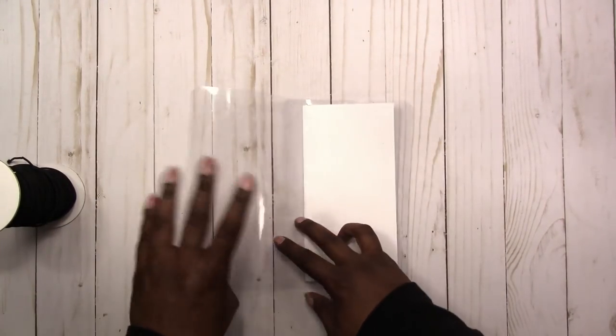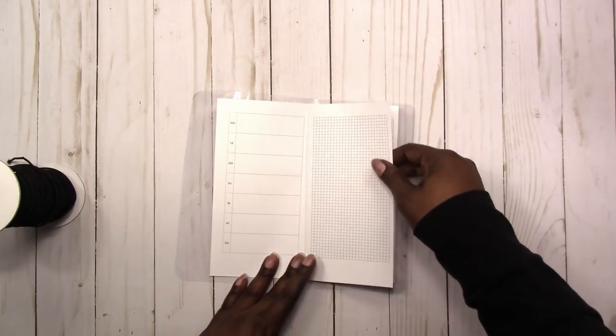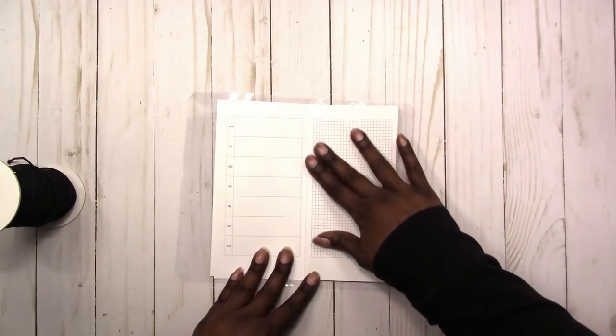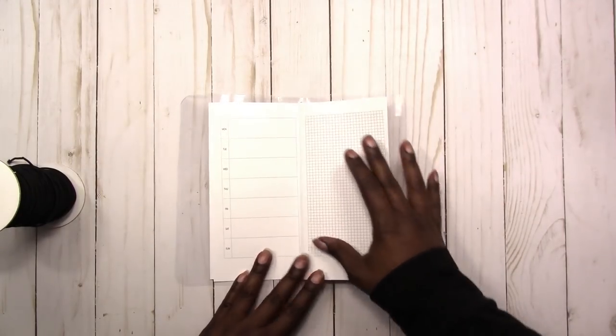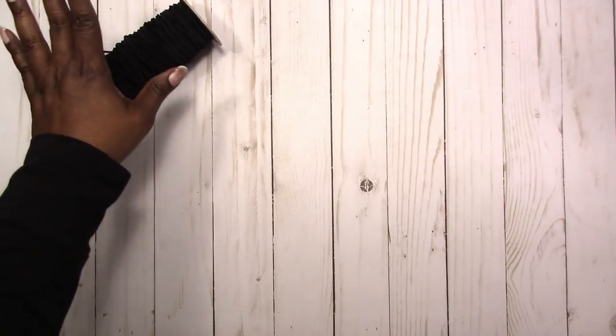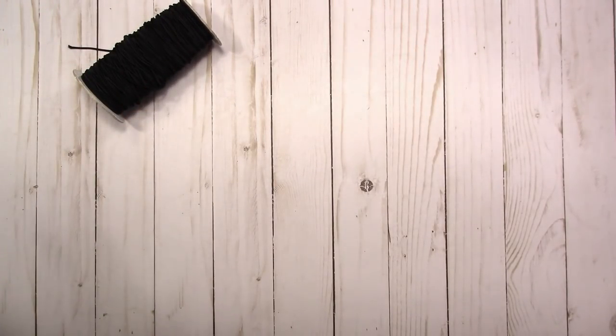This insert is actually available in my shop already. It's a very basic weekly — week on one page or week on two pages with a grid on the second page. I got this cord from Amazon — I'll link it below. I also have a link to my Amazon shop, so pretty much anything that I buy from Amazon that's craft-related I put a link to it there.